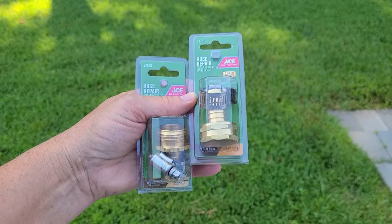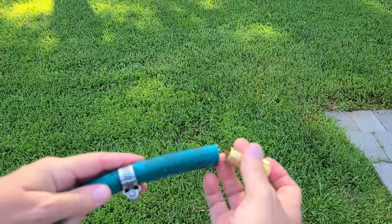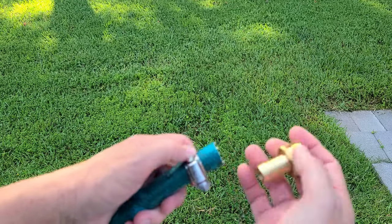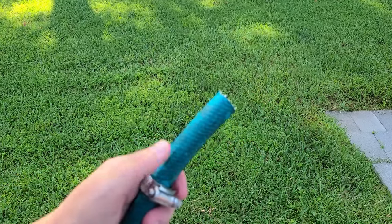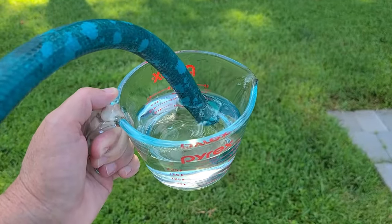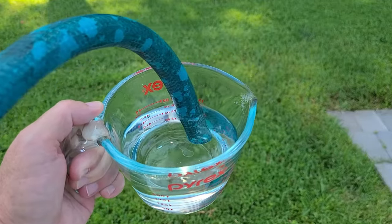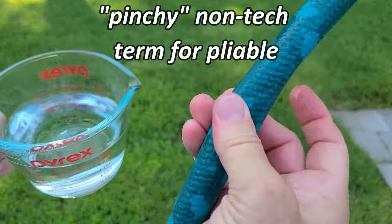Now let's get these open, and I'm going to show you a trick that I think you're going to like. Put the hose clamp on, shove this in, and then pull it up and tighten down the hose clamp. But this is going to be hard to press in. My trick is boiling water — I just want to soak this down to help soften the material of the hose to make it easier to put the replacement part in.